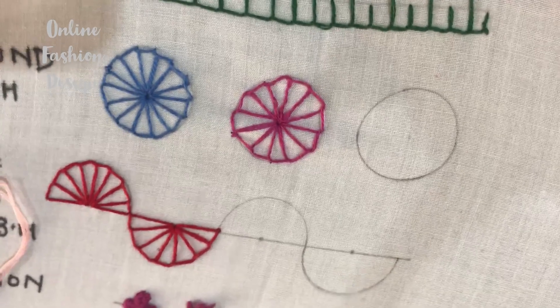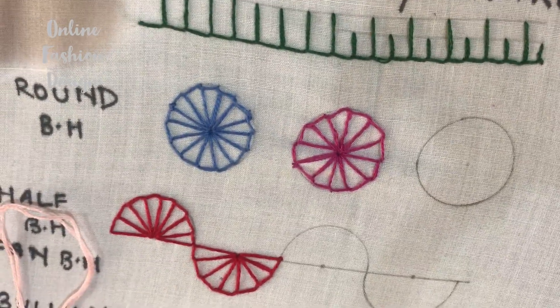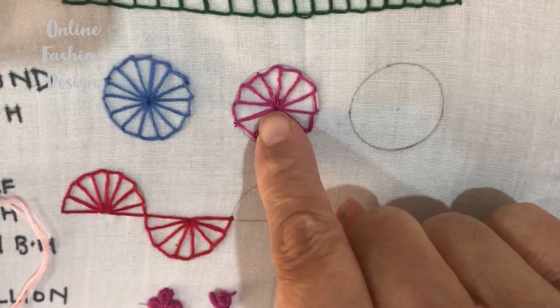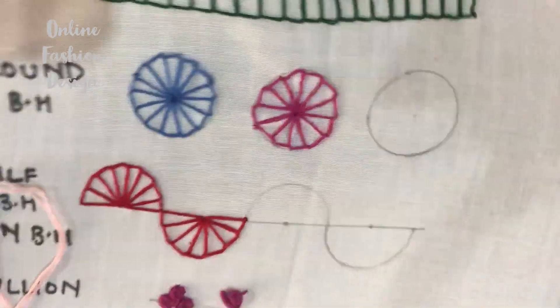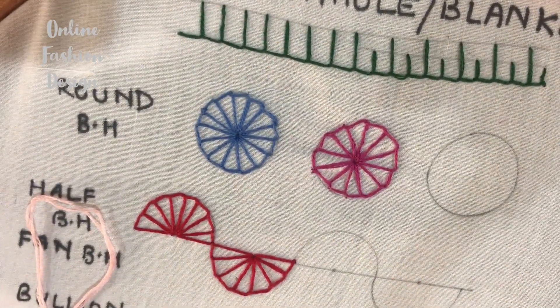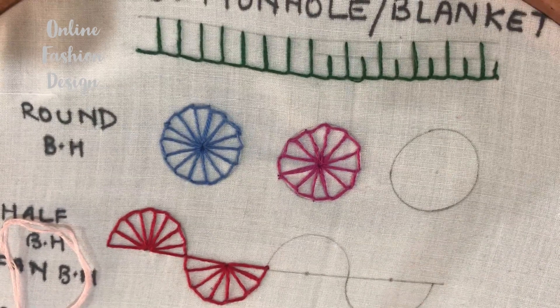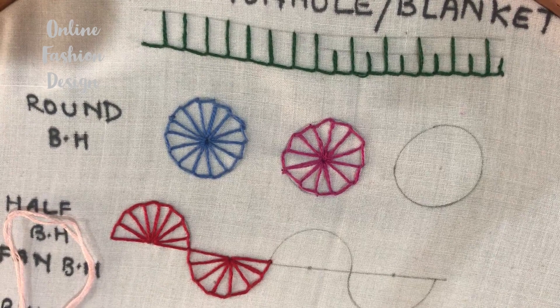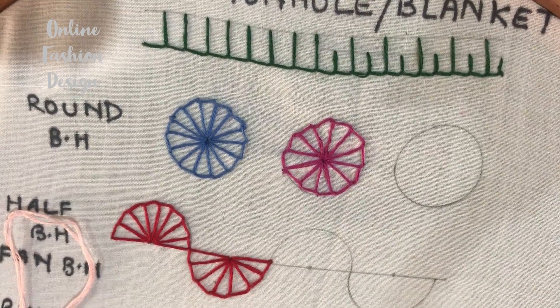That's it friends — this is my round buttonhole stitch. See, if you maintain the center it is dense in the center, which gives it that lovely wheel appearance. Thank you friends for watching, hope you liked my video — do like and subscribe to my channel.